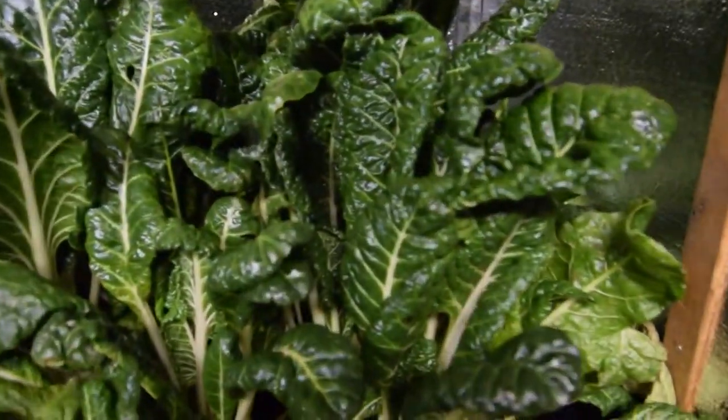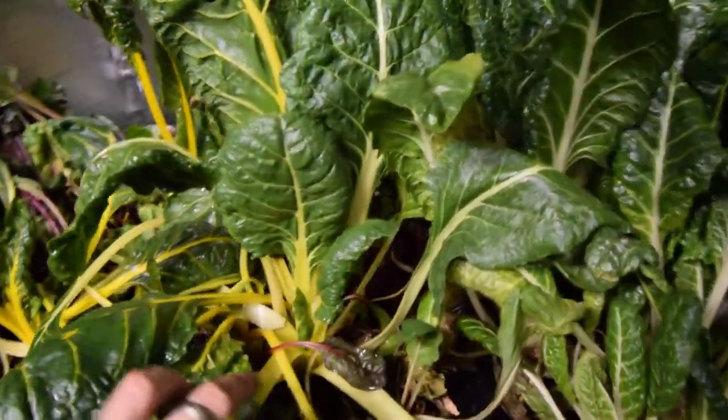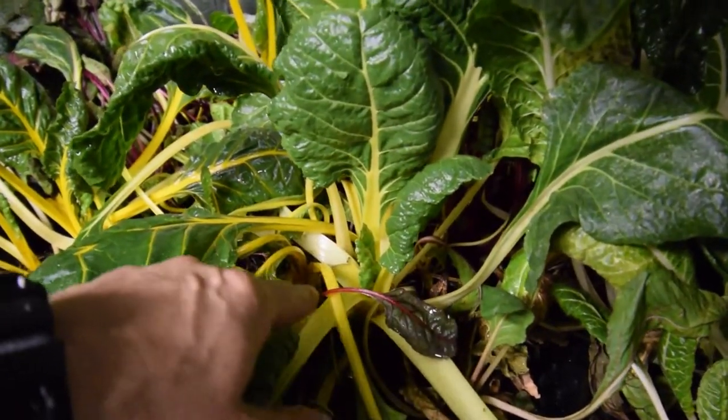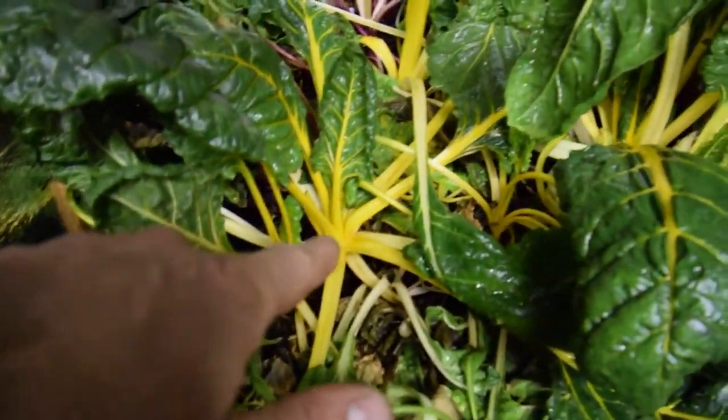There are some leaves here that look pretty droopy that fell over from the other chard. But one thing I wanted to show is look at the size of the heads — the root mass or growth of these crowns for this chard. Like that one there, this one over here — they're just huge.